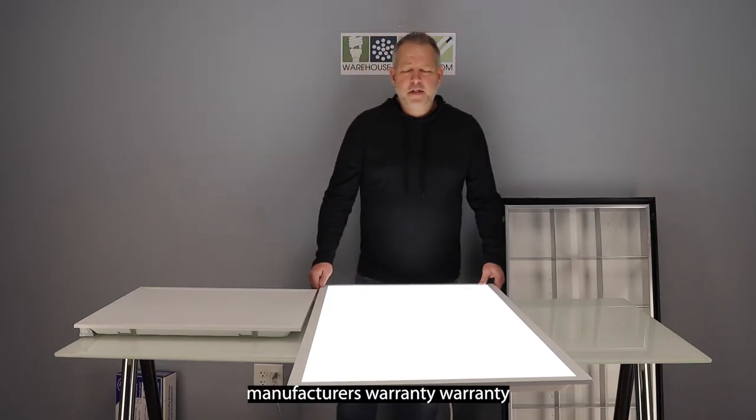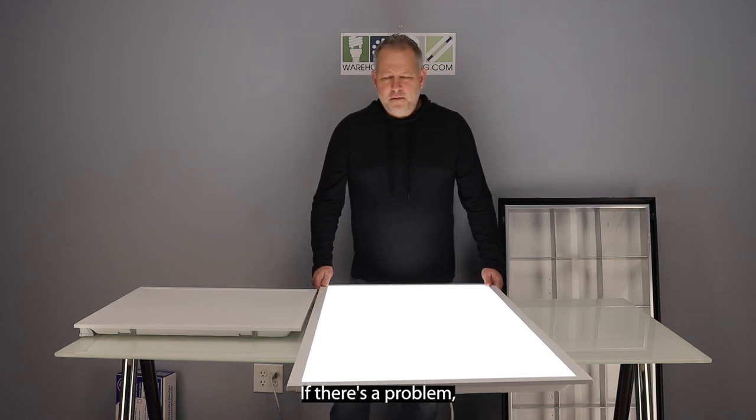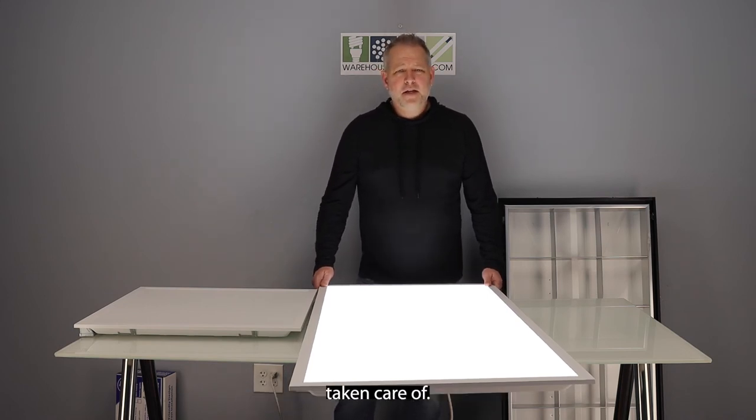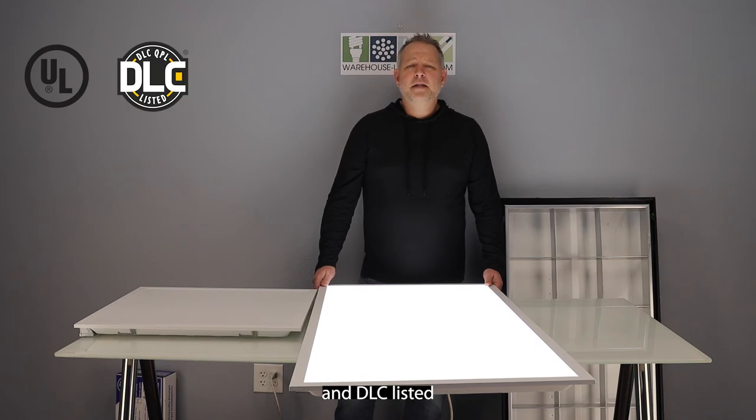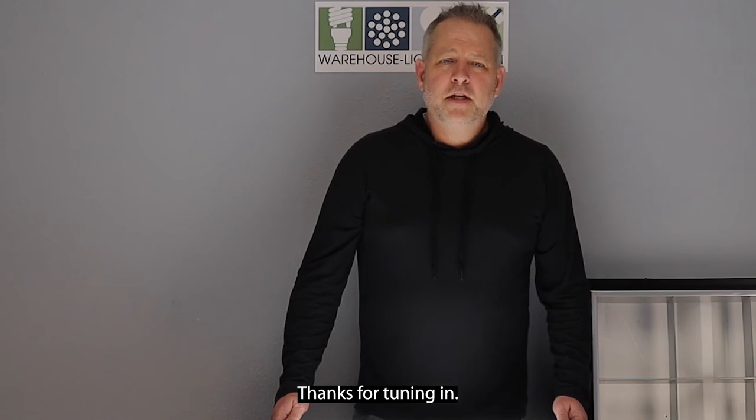Five years manufacturer's warranty. You warranty it right through our company — if there's a problem, we'll get back to you and get it taken care of. It's also UL and DLC listed for any rebates you may have with your local utilities.